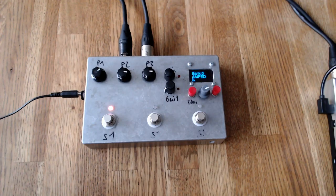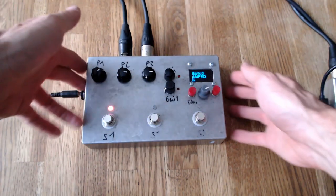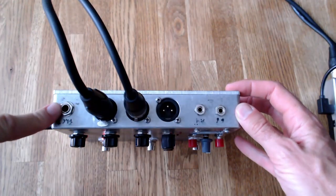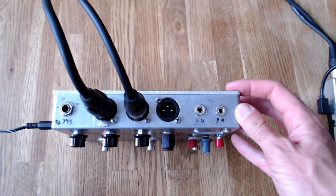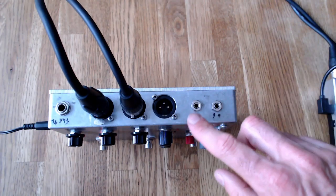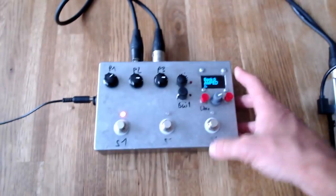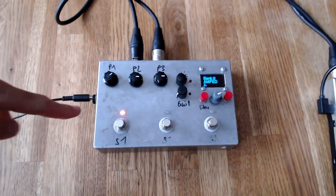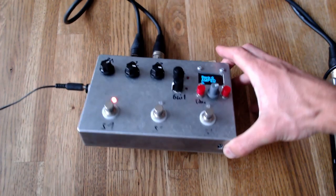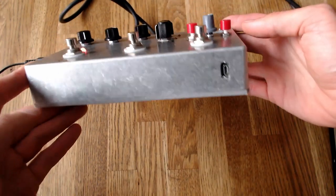Hello and welcome to another video about the PicoFX device. Since the last video the device got a little bit bigger and more professional looking. It now has three real foot switches, and on the back side you can see it has a guitar input, microphone input, stereo balanced outs, an aux input, and a headphone jack. On the side there's a 12 volt power supply and on the front there's a USB connection — a micro USB from the Raspberry Pi Pico which serves to update the firmware.